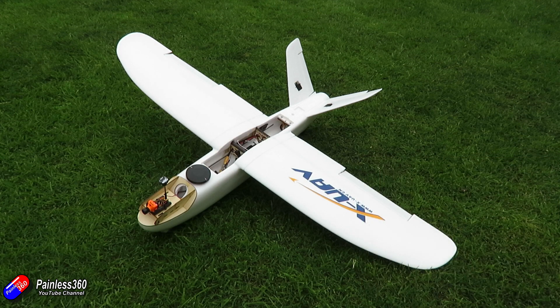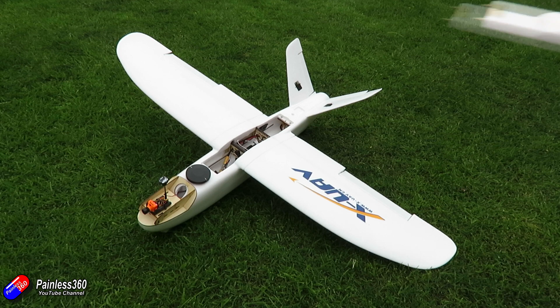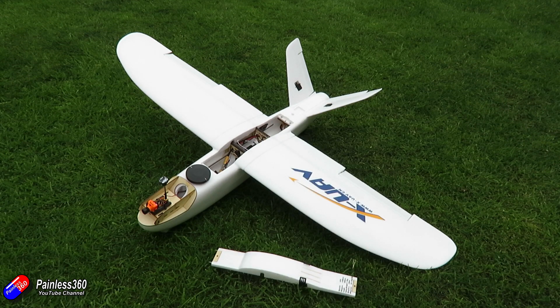Now the original idea for this third video in the series was to do two things: one, to show you how to connect everything up and pop it inside your model; and second, to go through the basic configuration and make sure that things like the control surfaces work in the right way, and set up the V-tail and other pieces too.